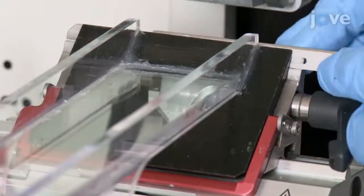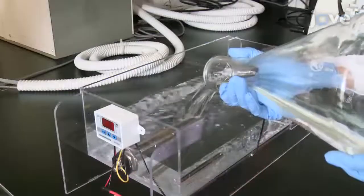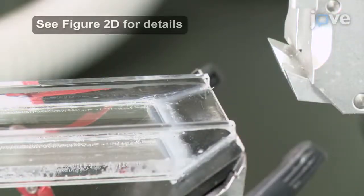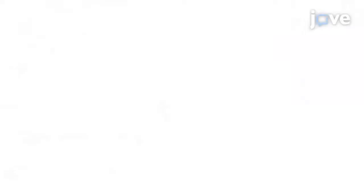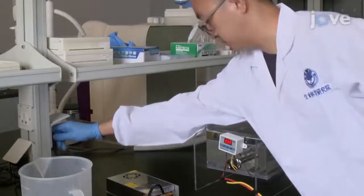The next day, install the blade in the blade holder. Add water to the water bath, making sure that the water surface just touches the top of the blade. After performing conventional paraffin sectioning, turn on the equipment to begin improved paraffin sectioning.